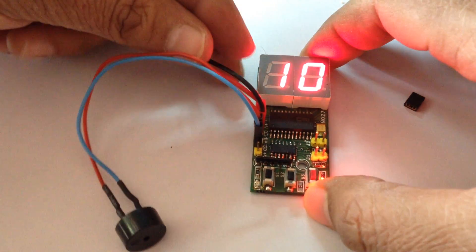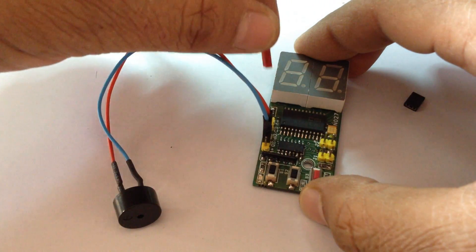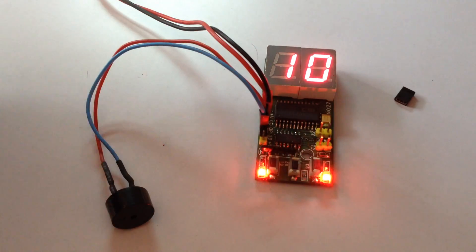This timer has flash memory. Once you set the time and power on again, it will remember the time. Then you press start.